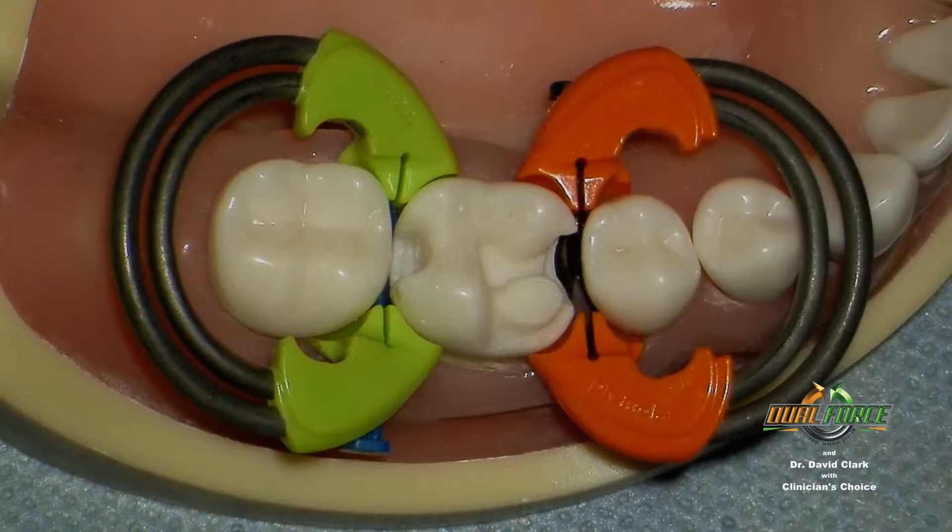Separators. Current separators require too much hand force because of crude springs or lack of engineering. Some of them are flimsy, and many lose their power quickly. They also lack the ideal stability and can tend to slip off the tooth.